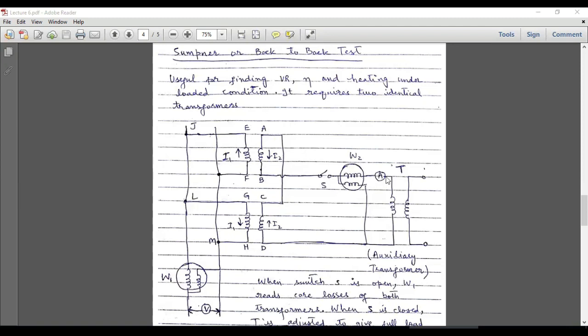There is an ammeter connected in series, and then we have an auxiliary transformer whose primary is connected with the combination of these two secondaries. The primary winding is terminated at the lower side of the secondary transformer so that the secondary loop is also closed.